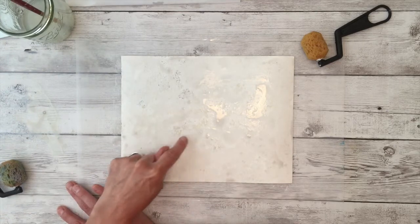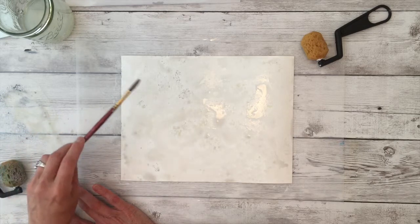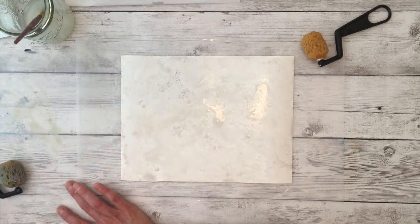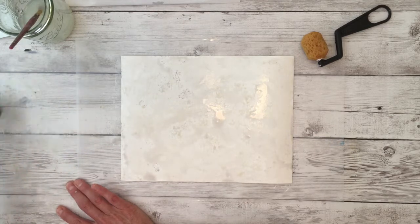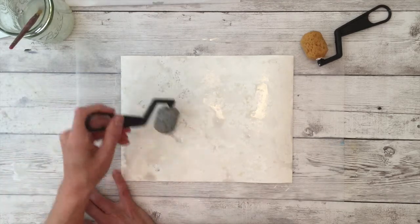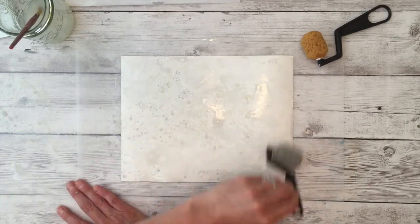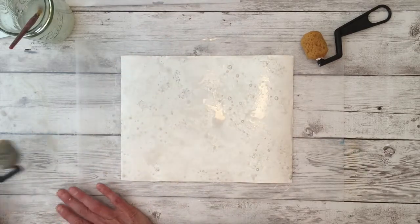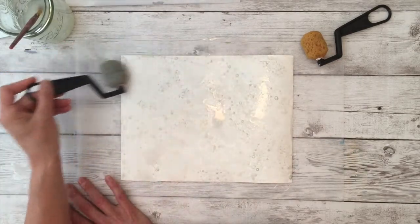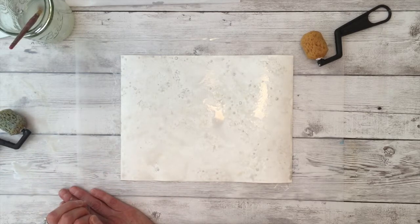It kind of settles into the rolled areas and creates a really fun interesting look. If you want more paint, just use that roller again to apply paint, or if you don't like what's happening just roll it out and try again. Now you're going to want to let this dry. This is kind of a subtle background and it's going to create a little bit of a resist for the next layer.